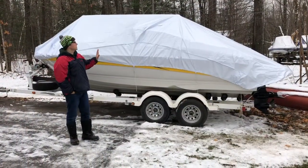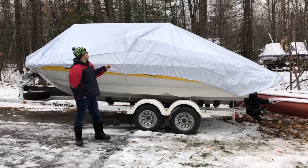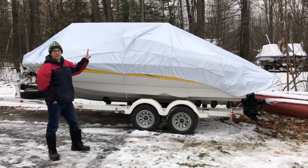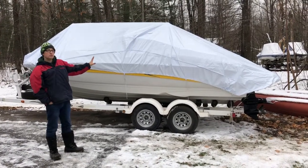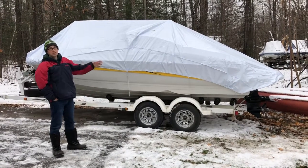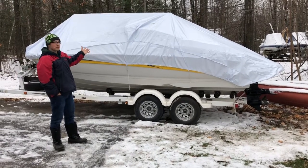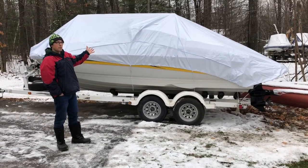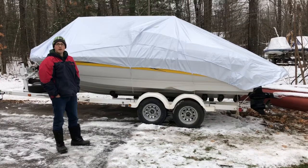Here's the final product — the boat is all wrapped up for the winter. The strings are all nice and tight, the angles look good, and it should shed snow and rain all winter really nicely. This is a 20-foot boat so I used a 19-to-21-foot cover, which fit perfectly. If you have any questions on the size you need, you can contact the company and they'll give you a recommendation. That's it for this project — we're going to put the boat away for the winter and take it out next spring. Thanks for watching, I hope this video is helpful.